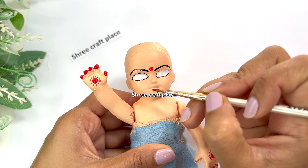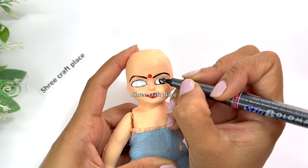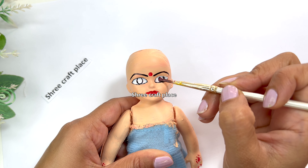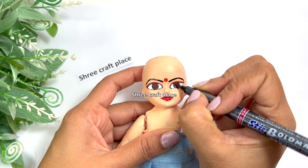We have picked a color for the lips. The same color we have made using red. We have made the lips and will now move on to making the eyes and eyebrows.